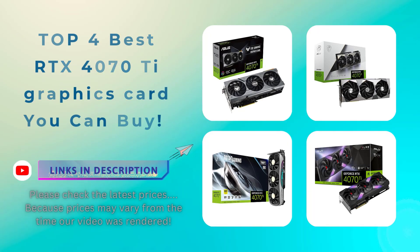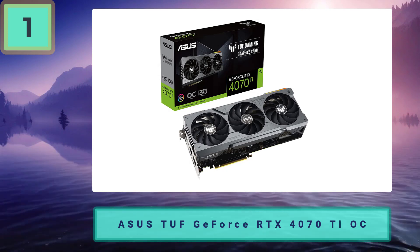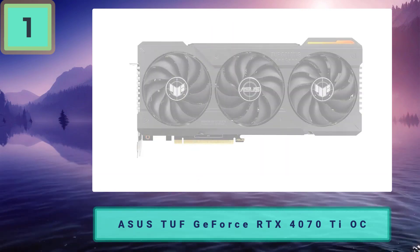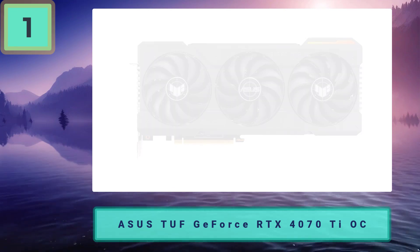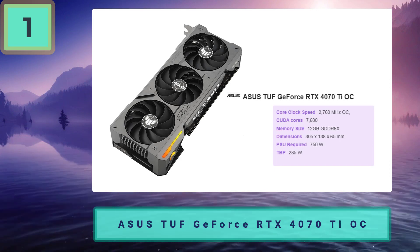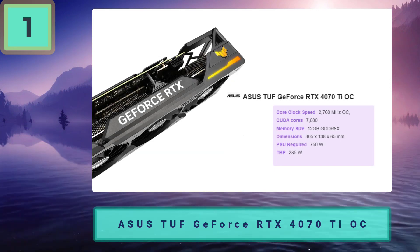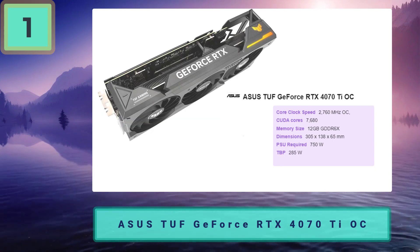Top four best RTX 4070 Ti graphics cards. Number one: ASUS TUF GeForce RTX 4070 Ti OC — best overall. For the top pick and best RTX 4070 Ti, we picked the ASUS TUF RTX 4070 Ti OC for its combination of quality and performance. It stands out from the rest of the crowd as an overclocked model, offering improved performance over other options.